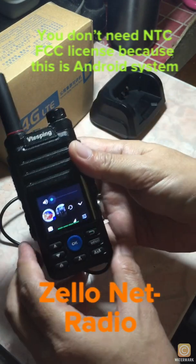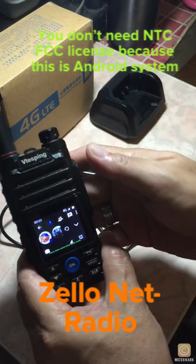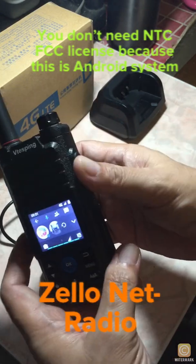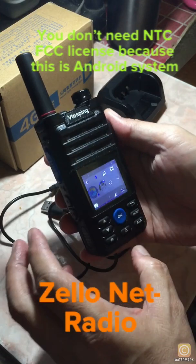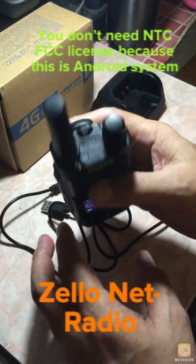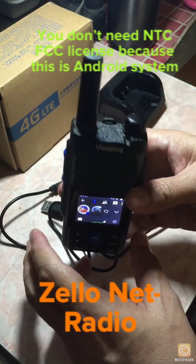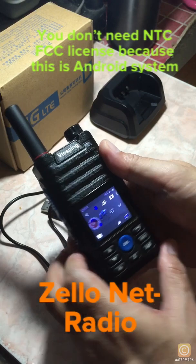The transmission is coming in from the USA — a Filipino and an American guy communicating from their country. That's how the IP radio, the network radio, works.